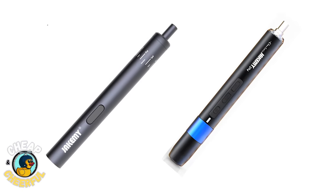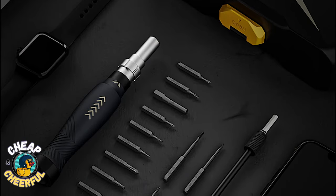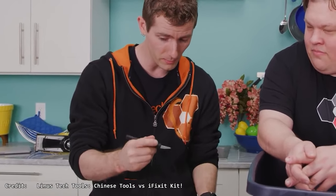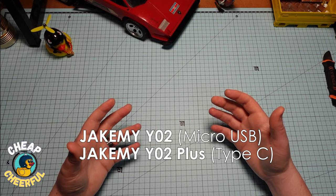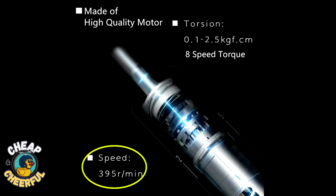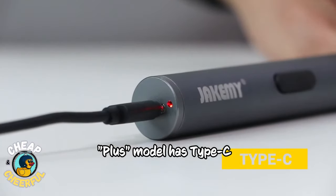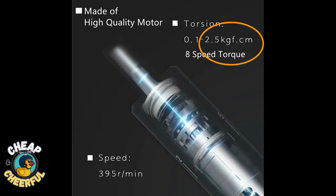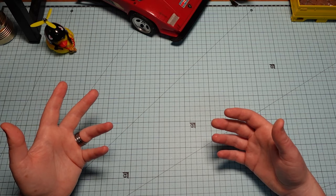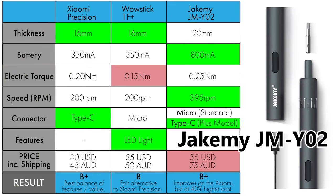Next up, two newcomers: the Jakemi Y02 and Y04. I love this company's products — manual tools sold on AliExpress and Banggood. They make screwdriver sets, spudgers — man, they make great spudgers. Starting with the Y02, this thing is expensive at around 76 US dollars, but you do get a huge 800mAh battery — two and a half times the others — 395 RPMs which is about twice as much as the others, and eight adjustable speeds. As for the torque, instead of quoting in Newton meters they quote in kilogram-force centimeters. 2.5 kilogram-force centimeters is 0.25 Newton meters — pretty much the same as every other one on the market. The Jakemi Y02 has a lot going for it: a huge 800mAh battery, twice the RPM of the Xiaomi and WowStick, plus slightly higher torque, but at double the price you'll want to get it on sale.